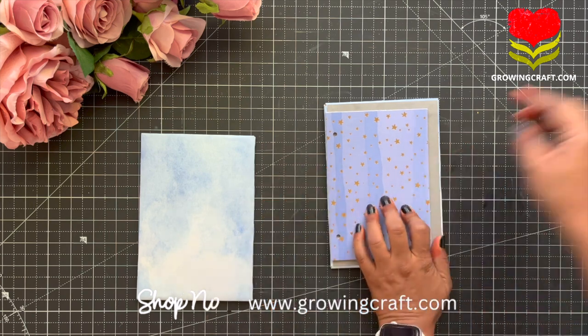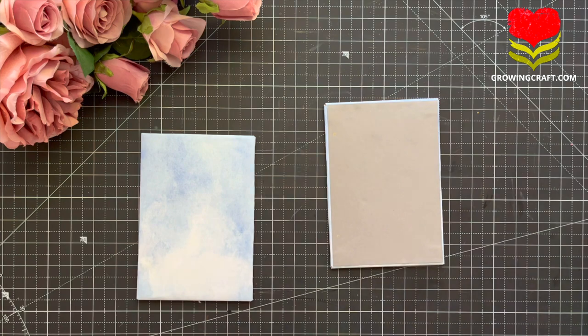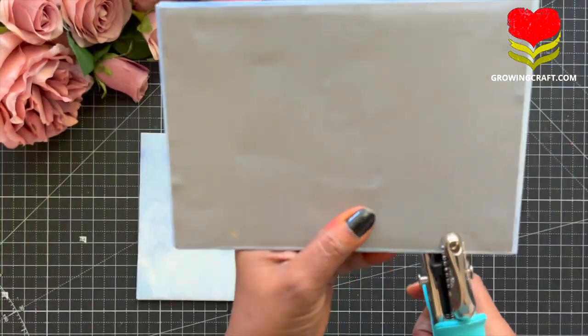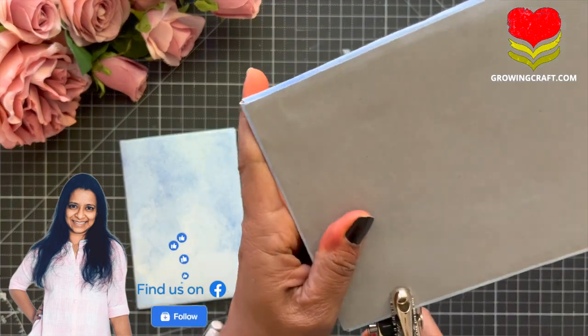If you want, you can even use your cardstocks. You can check out our collection. Just in case you guys don't know, we also run our Facebook page where we have a lot of tutorials, so do follow us on Facebook too.